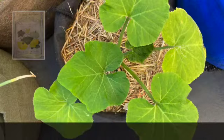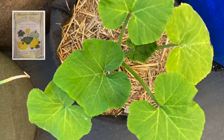First up we have squash. The plant is coming along nicely. No flowers yet.